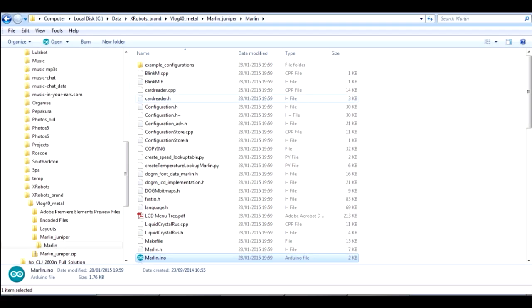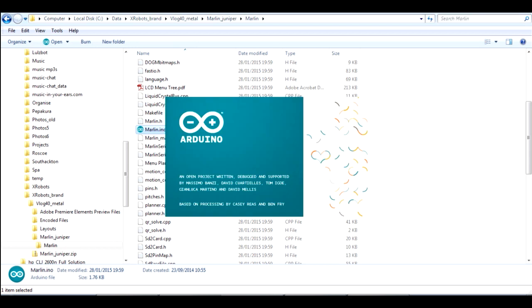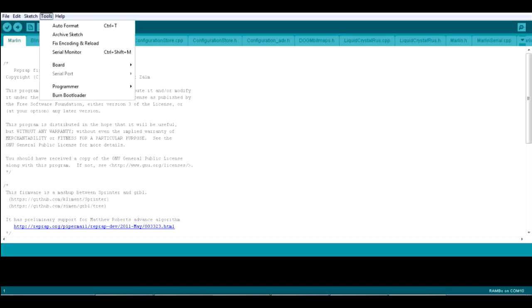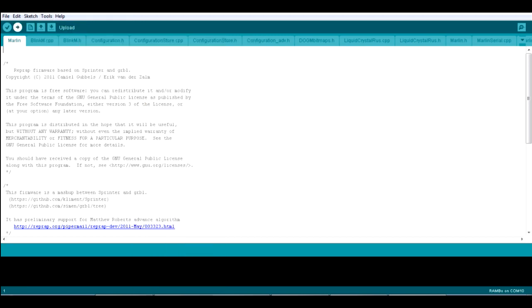Once you've extracted the Marlin firmware download, you'll have a bunch of files. Find the one called Marlin INO and open it — that should open in your Arduino IDE, and I've got version 1.0.5. Click the tick to verify it, and if you've installed your Arduino add-ons correctly that should verify. Check that your board is set to Rambo. Then plug your printer in, power it up, plug in the USB cable, and click the arrow for upload. That should compile and upload the new firmware onto the printer.